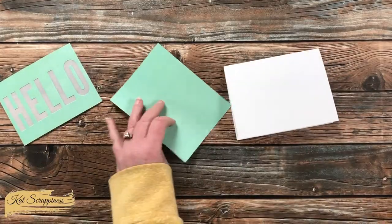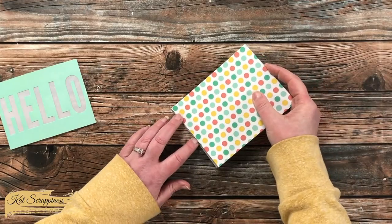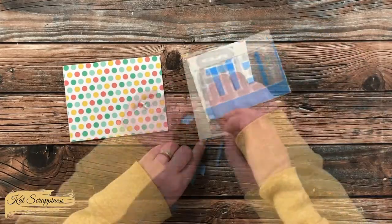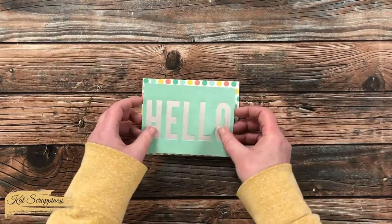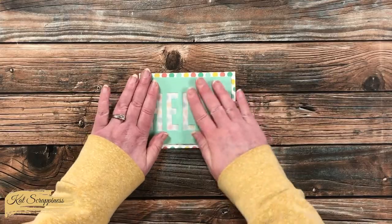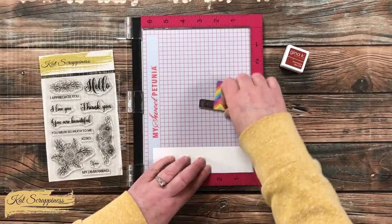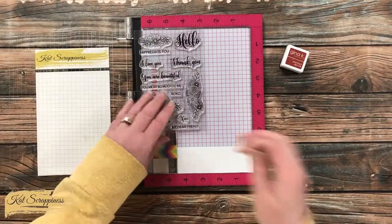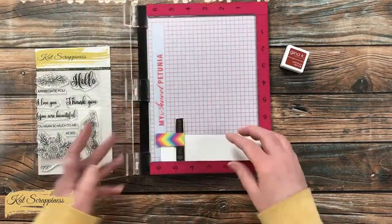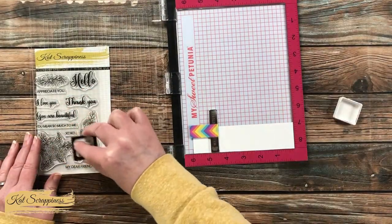Then it was time to start assembling the card. The first thing I did was add my piece of polka dot pattern paper to the card base — you'll notice it does fill the front. Then I removed the release paper from the back of the foam tape and got the HELLO centered on the card front. I carefully lay it down to make sure I have even borders, and once I do I press it in place. The sentiment on the front wasn't quite complete — I do want it to say 'Hello my dear friend.' So using a red that matched one of the polka dots on the pattern paper, I stamped 'my dear friend' onto a scrap of white card stock.